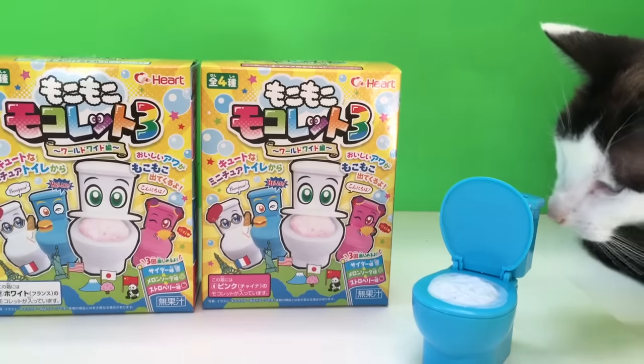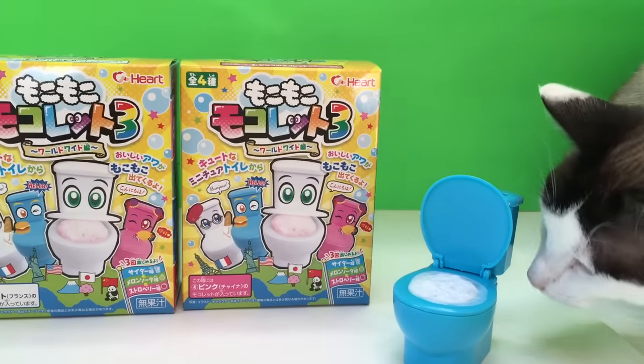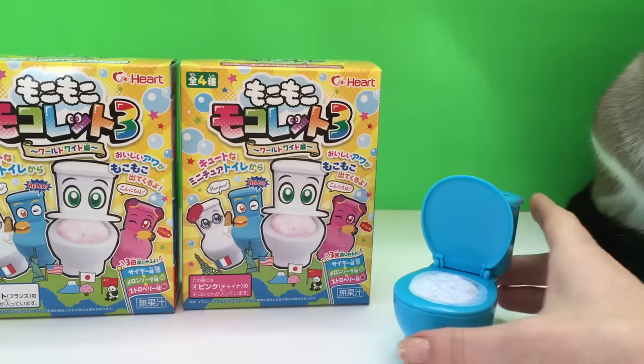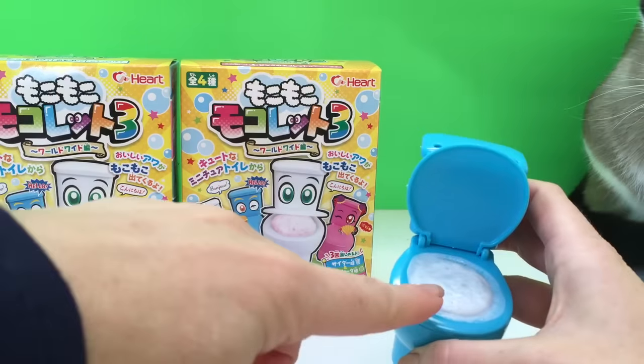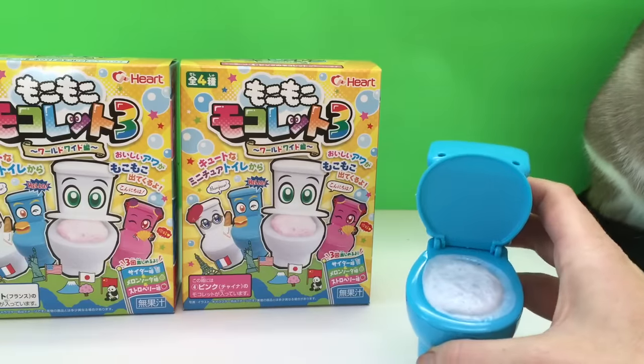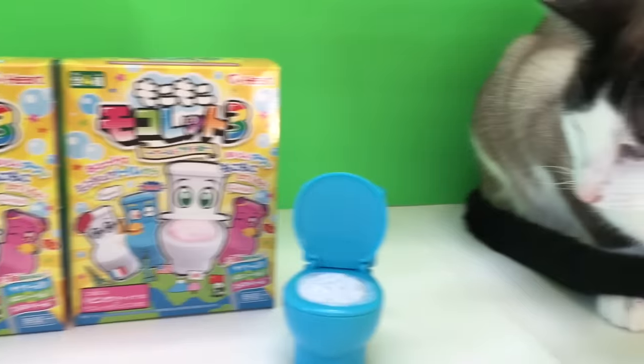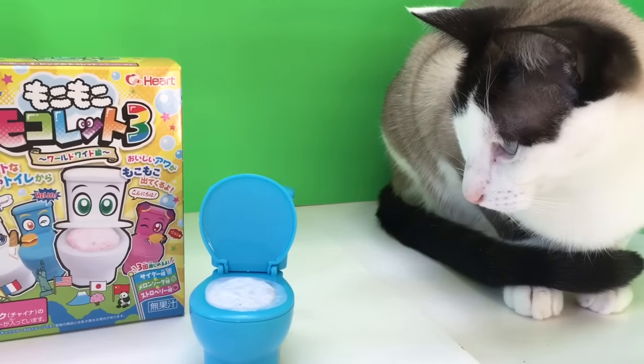Hello and welcome to Tiny Treasures. In an earlier video we just made our Moco Moco candy in our little blue toilet and saw how the flavored powdered candy foamed in the toilet. We also have little kitty joining us — hi kitty, hello!